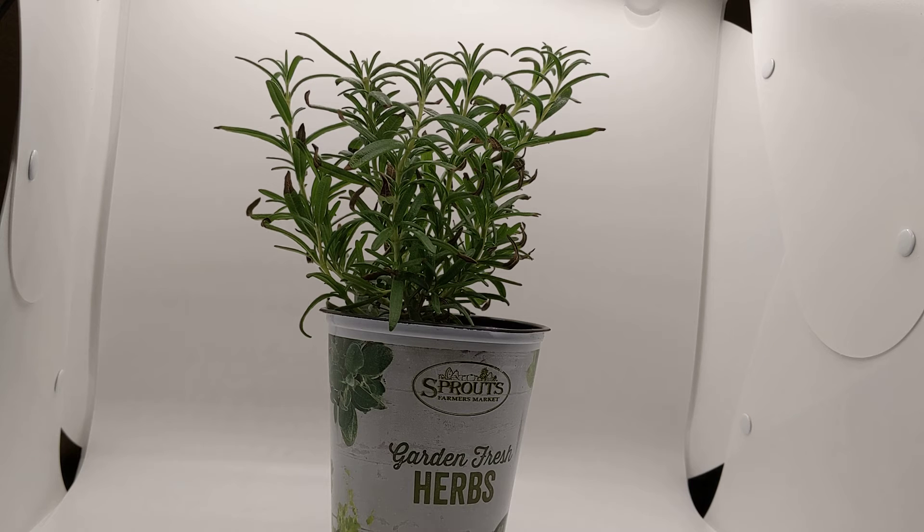When it comes to water, if I use water from a faucet, I let it sit for three days in a container. That way, if there are any chemicals or anything in there, it just dissipates and it's better for the plant.